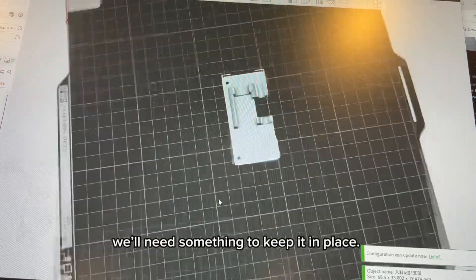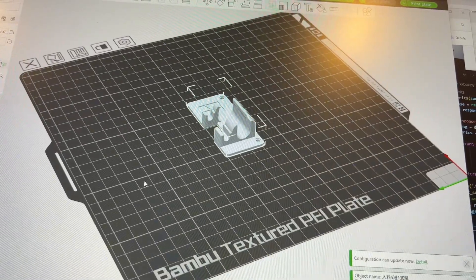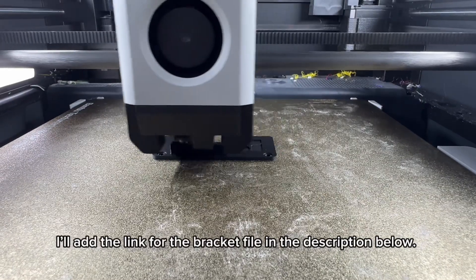I'm going to use the 4-in-1 PTFE side. We'll need something to keep it in place, so I'm going to print a bracket and mount it next to the buffer. I'll add the link for the bracket file in the description below.